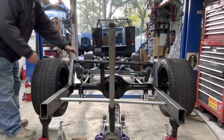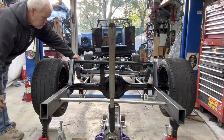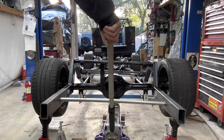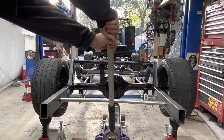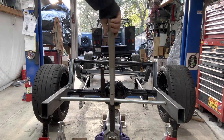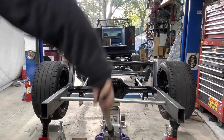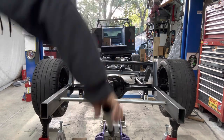This is ride height — taking out the temporary shock, there is the ride height. We go down — I believe it's about three inches of travel down. Easy peasy, go back up.